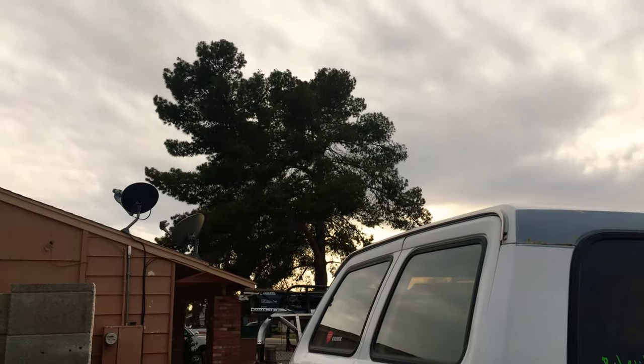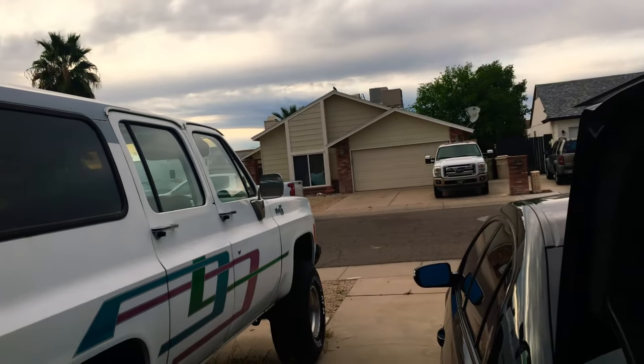What's going on guys? Jeremy here with another video. It's a beautiful day in Arizona — it's like 72 right now. It's perfect.